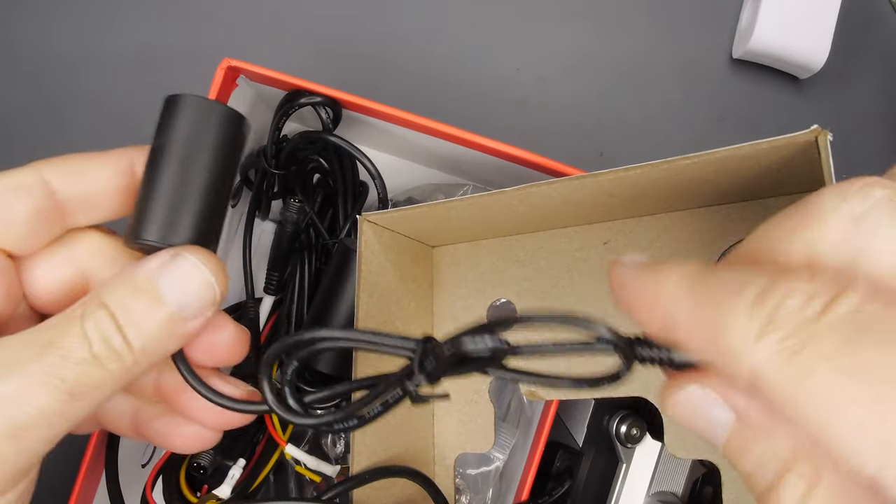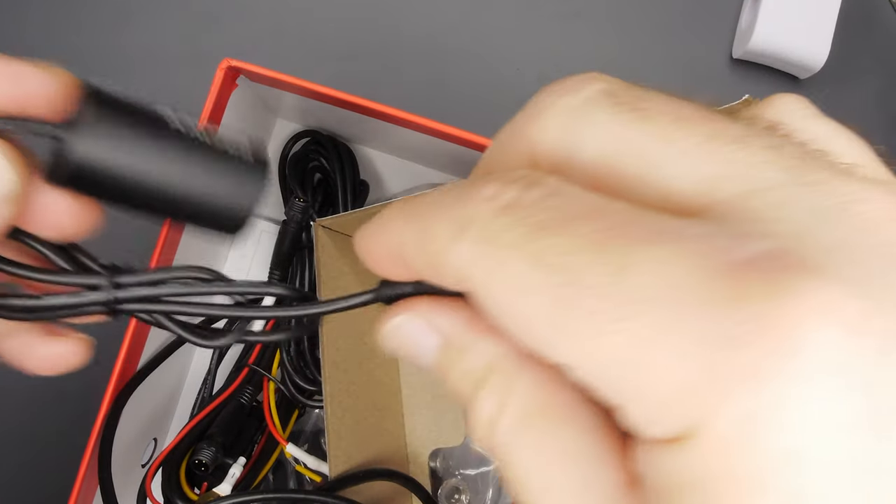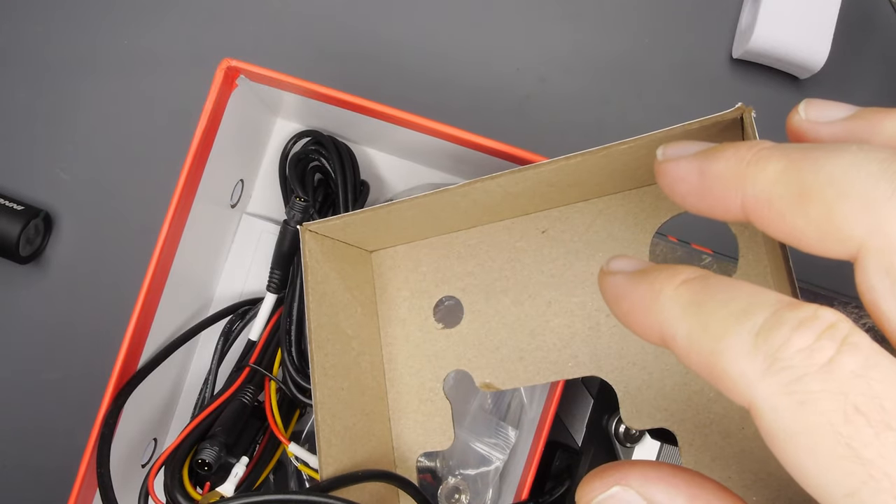We've got one camera free — this is probably the front, very short cable. They're probably interchangeable and probably have an extension. Another identical camera.